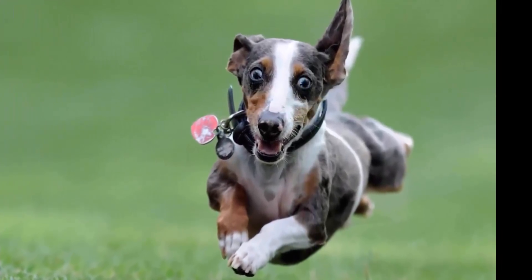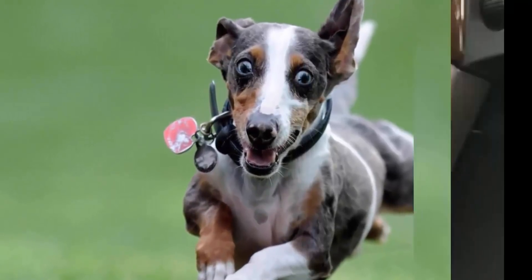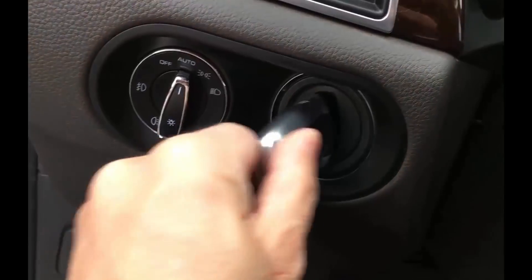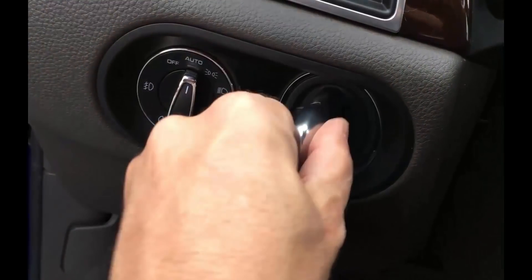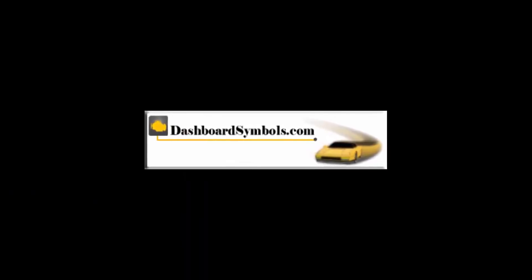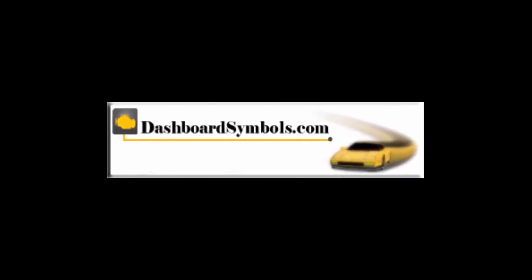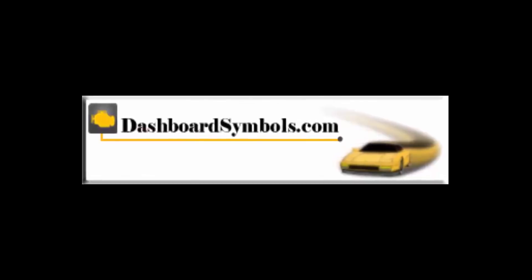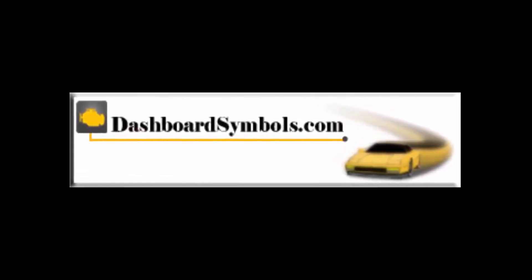Don't forget to get new batteries for your fobs. Once that is done, the dummy key can simply be plugged back into the ignition switch. For help with other keyless or push-button start cars and key fobs from this or other manufacturers, look for more videos from us here on YouTube, subscribe to this channel, or go to DashboardSymbols.com.